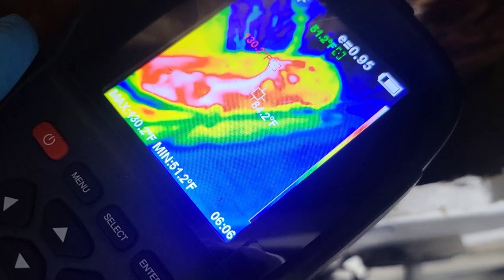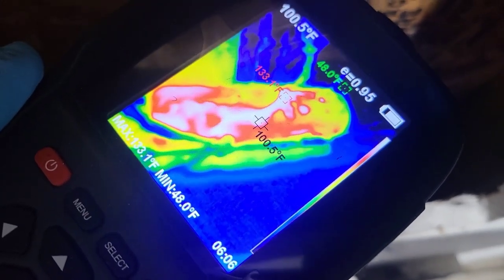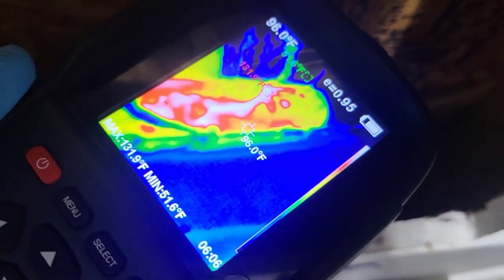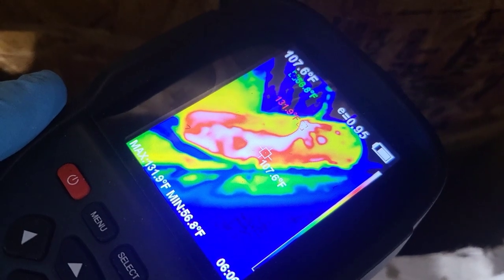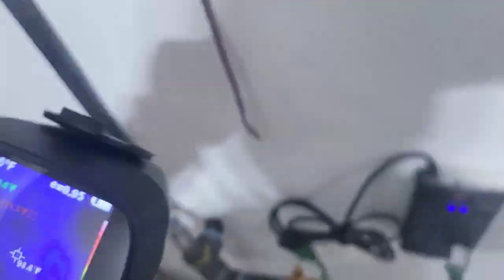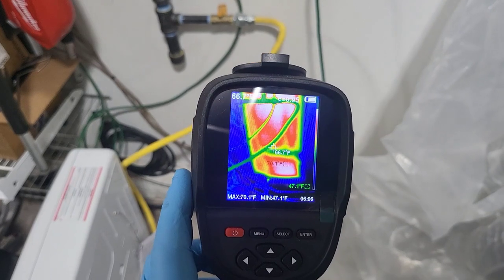Jesus Christ — this is 70, 71 degrees on the thermal camera. That's hot. That green spot there is that piece of drywall I didn't pick up. Holy shit, that's crazy. It filled a good void — for $15 bucks, whatever that bag is. Inside the cavity it's reading 130, 132 degrees.